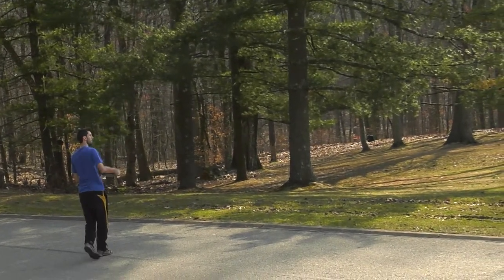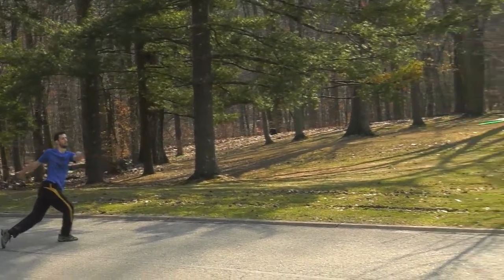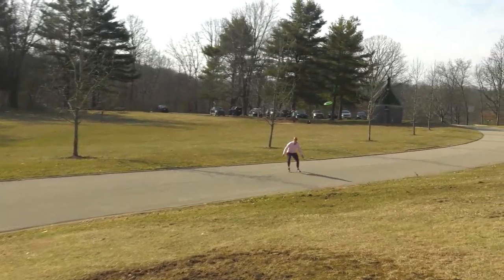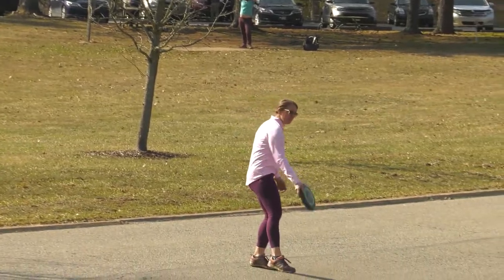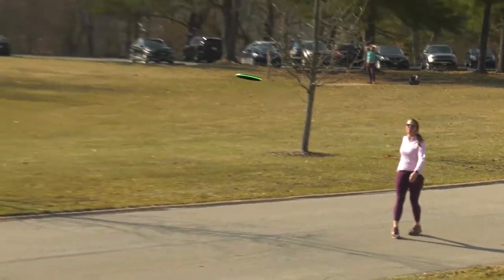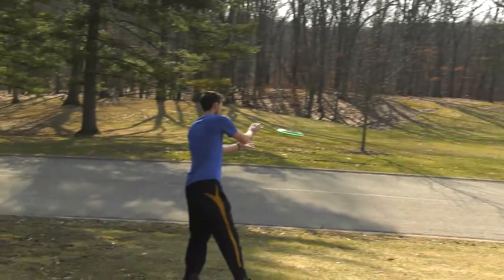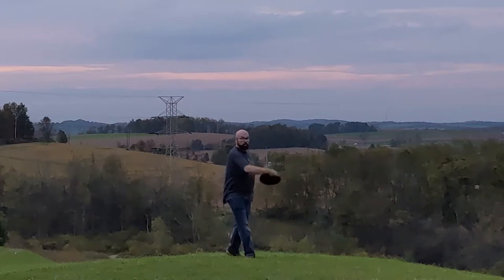Yeah, I think it was great. And one of the coolest things on this too — you have two different ways to release the light. You can have the light turn on whenever you are spinning the disc, so if you release the disc it will turn on until somebody catches it and stops it. And it also has the feature to just have the LED lights on all the time, so you can really play during the nighttime. It's so much fun.